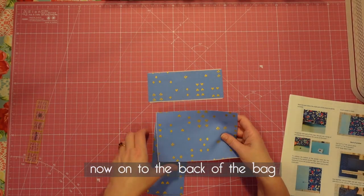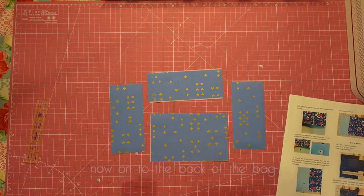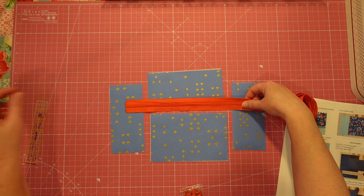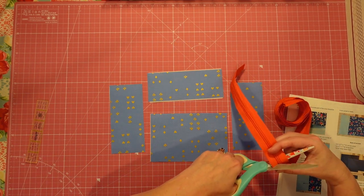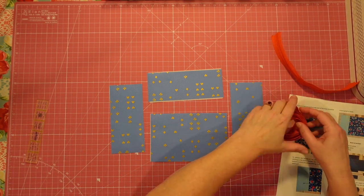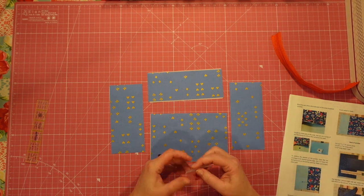Basically what we're going to do is put a zipper in there and then piece all of that together. We need an 8-inch long zipper — I tend not to believe people when they give me zipper lengths because they're generally in regular zipper length and not my zipper tape. So just to be safe, I eyeball it.